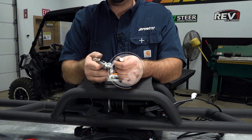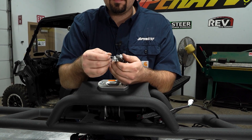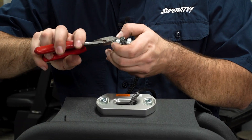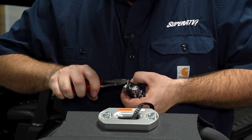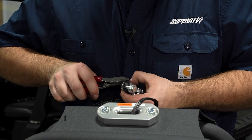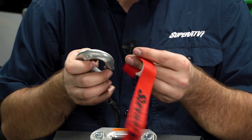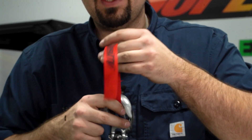Now we're going to install our winch hook to our winch rope. Slot it up, slot our pin through, and we're just going to bend our pin away from itself. Then grab your pull strap. Now we're ready to install our game loader to the machine.